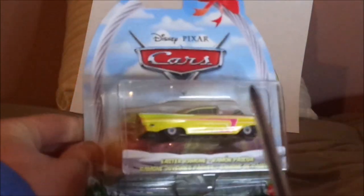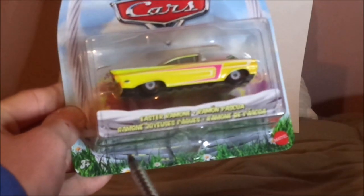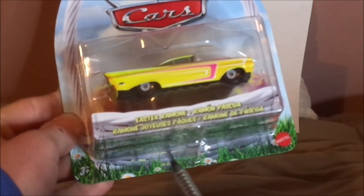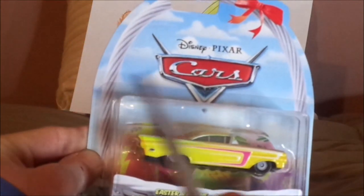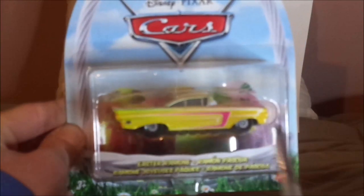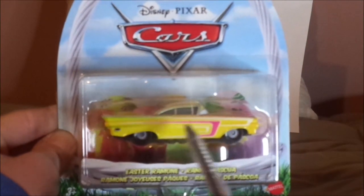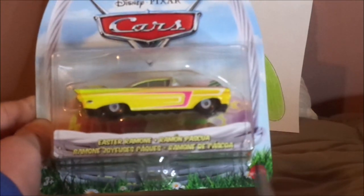Here we have the Cars logo, the blue sky with white clouds, and the green grass with white daisies, and a white Easter basket with a ribbon on top and some Easter eggs, his diecast sealed in, and the name branding Easter Ramon, and the Mattel logo.